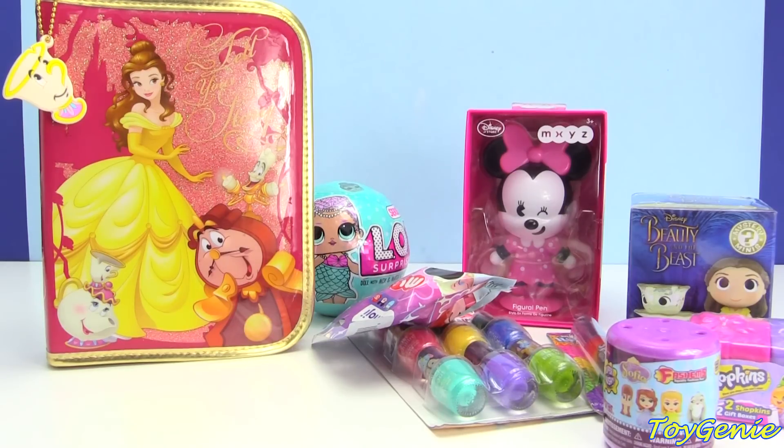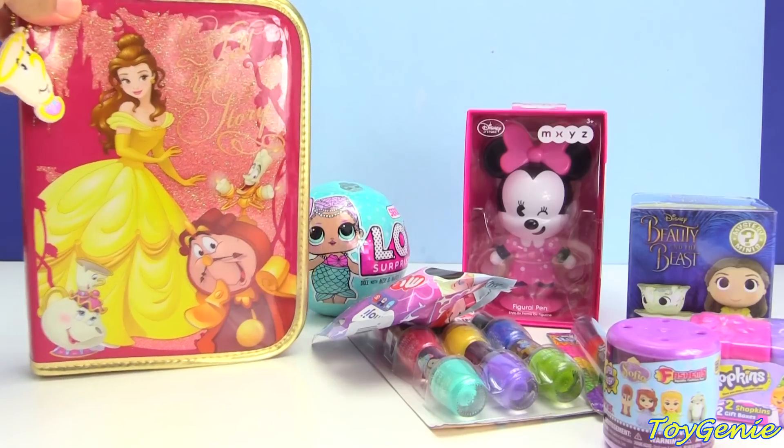Hey guys, this is Toy Genie here and today we have a Beauty and the Beast Belle zip-up stationery kit.